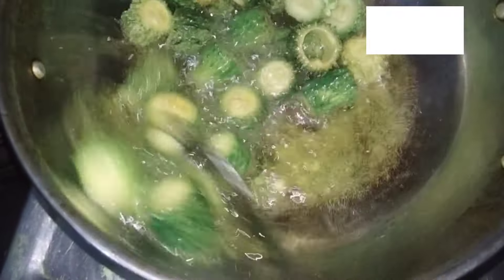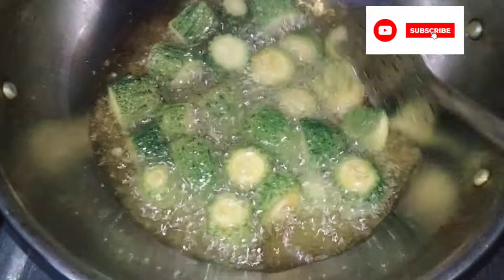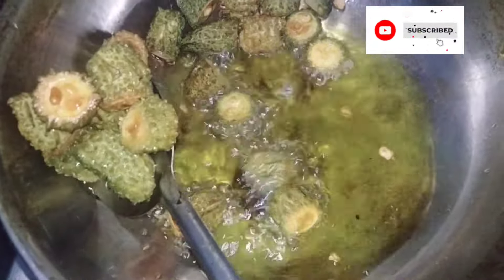If we fry it, we will fry the oil in the water. So, on the hot water, we will fry the oil in the water. I am going to add a little bit of ginger and a little bit of color. I am going to fry it to a golden color. I am going to fry it on a plate.